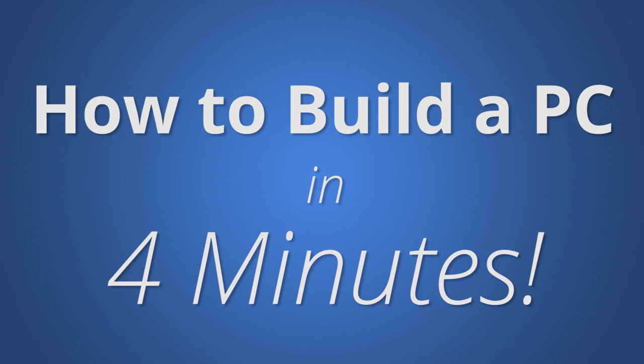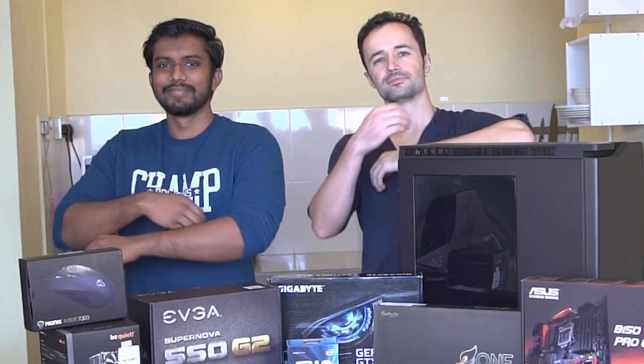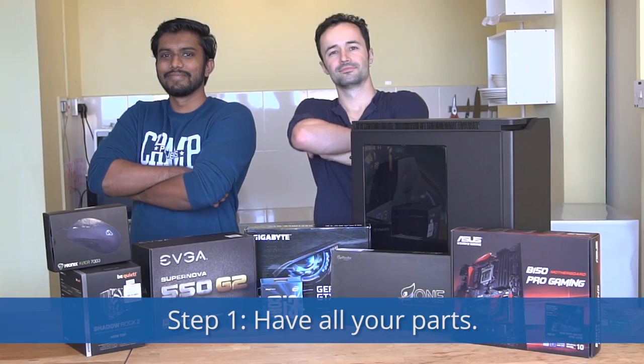How to build a PC in 4 minutes. Step 1: Have all your parts.